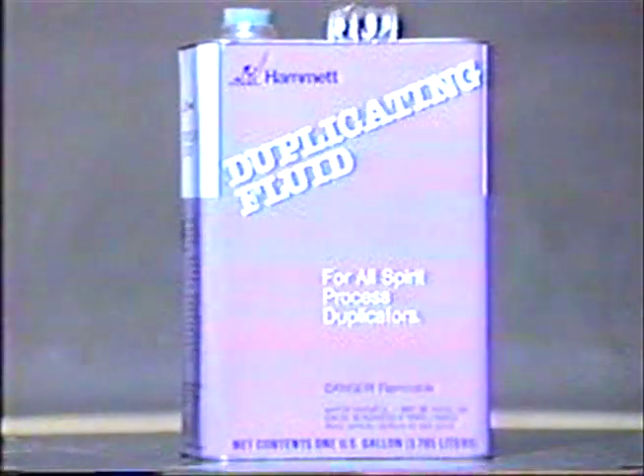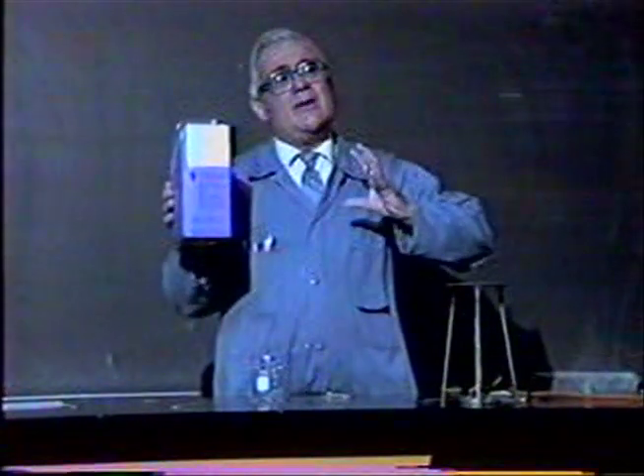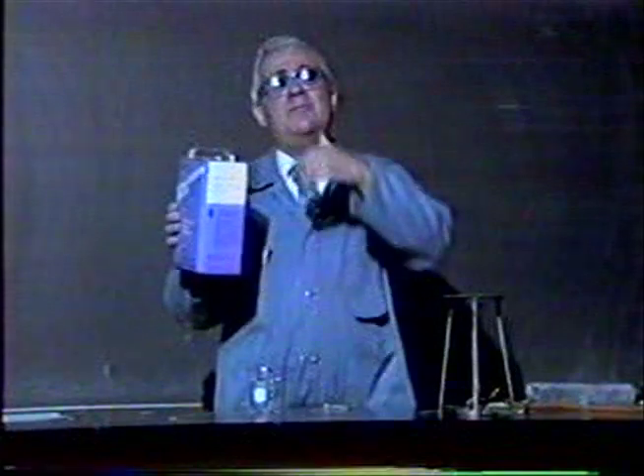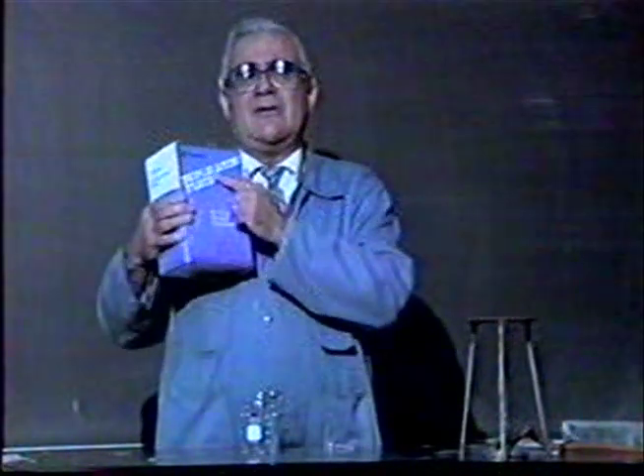In this experiment, we're going to demonstrate how strong air pressure is. At normal atmospheric pressure, the pressure is 15 pounds per square inch pushing in and 15 pounds per square inch pushing out on this can. Because the pressure is equal pushing in and pushing out, nothing happens to the can. For every single square inch of this can, there is a pressure of 15 pounds pushing it in, and if you were inside, 15 pounds pushing it out. Normal atmospheric pressure is 15 pounds per square inch.